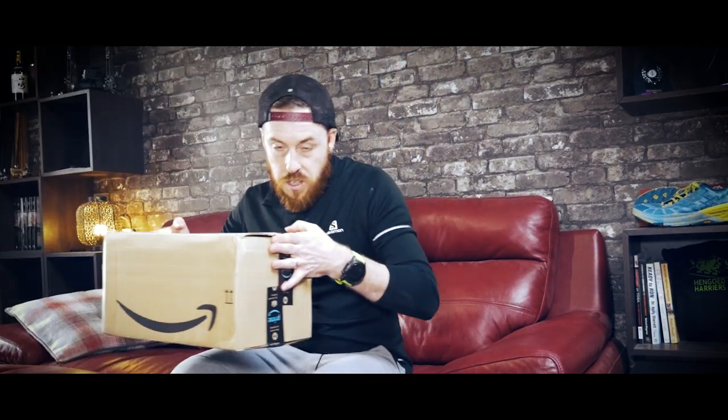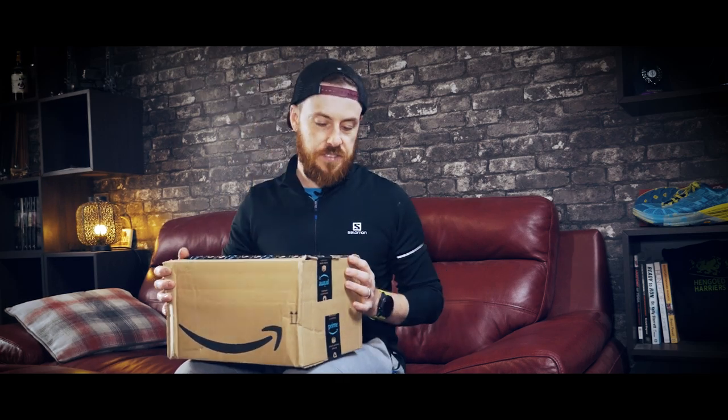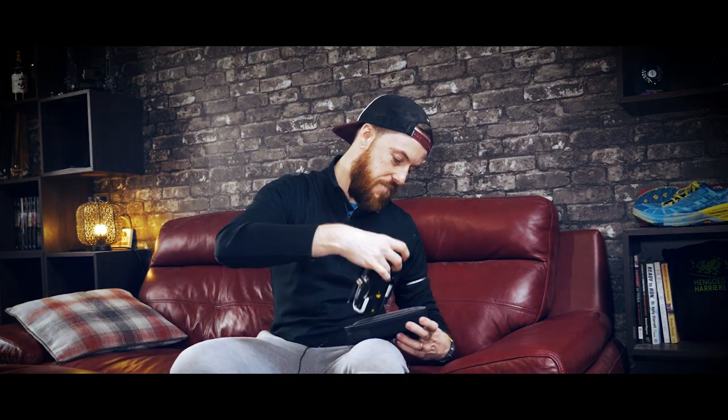Oh yes guys, delivery time! So what have we got? Drone time! I'm mega excited about this!